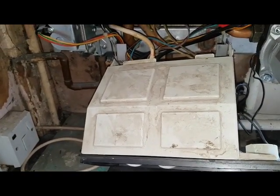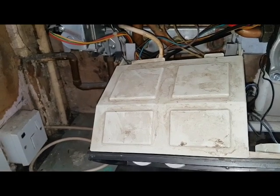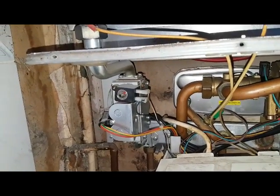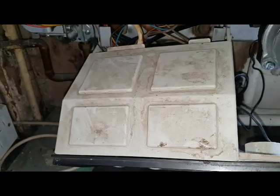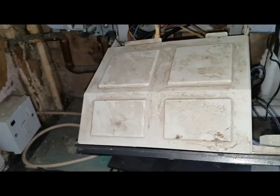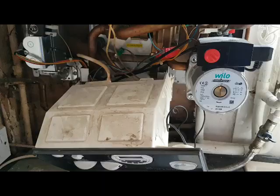Inside here is the PCB, and because it's a Mark 2 there's only one PCB. On version 1 you'd have a PCB on the gas valve and a PCB in here, but on this boiler everything is in one board — it does the spark, fan, ignition, and the main driver board.